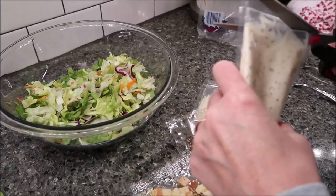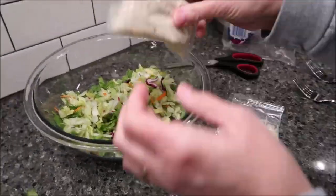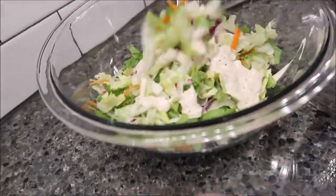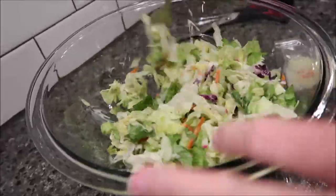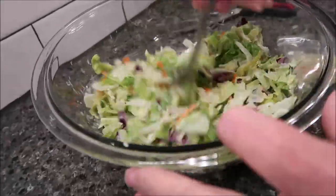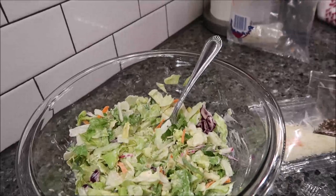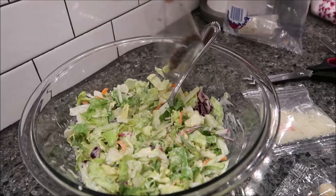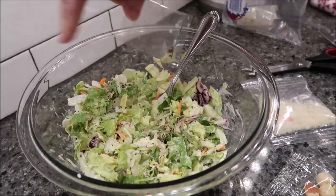It said to put the dressing on first, so that's what I'm going to do. I'll put my seasonings and then my croutons and my cheese.